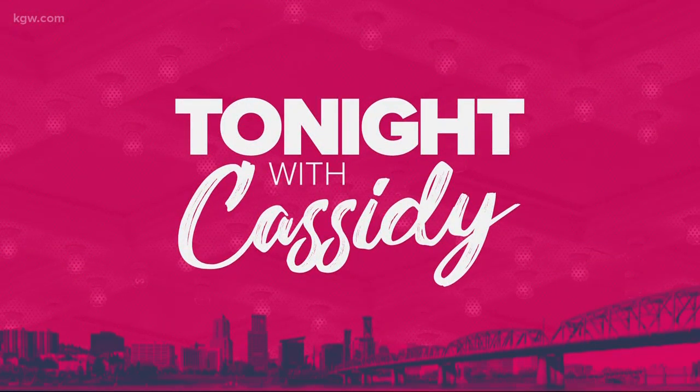Welcome back. It is National Ravioli Day — I love all the pasta holidays. We have brought in Chef Jacob Valentine from Feed the Mass Cooking School because you have created, I think, the most unique ravioli that we have ever seen.